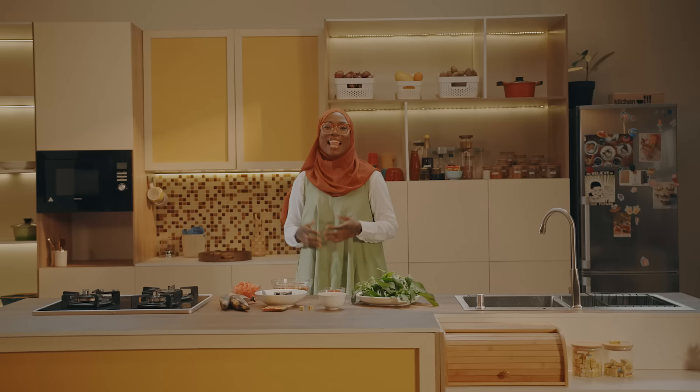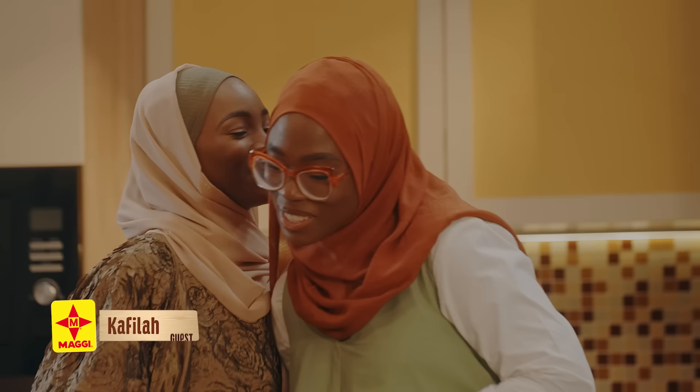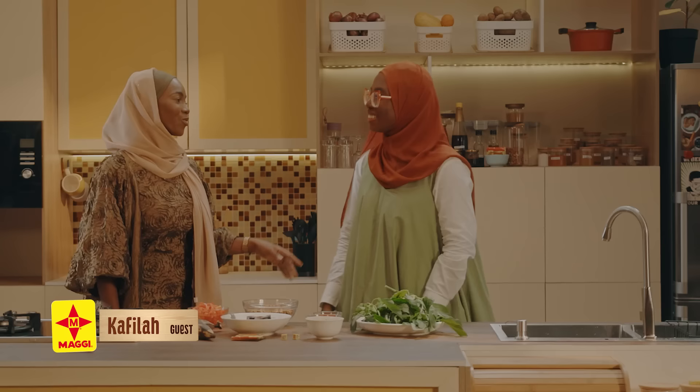Before we call in our guest, I have a funny planting story I will be sharing with you and my guest today. Let's welcome Kafila. Assalamu alaikum sis. Wa alaikum salam. Thank you so much for joining us. Thank you for having me. I'm so happy to be here.